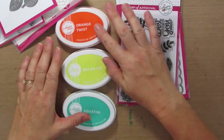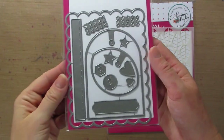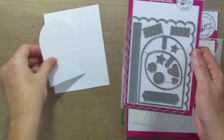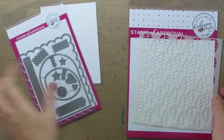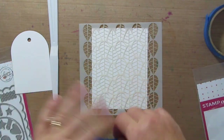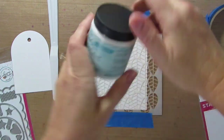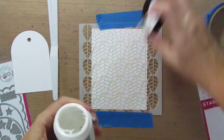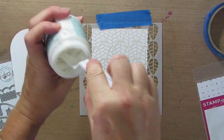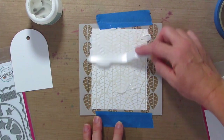The color palette we're using is Orange Twist, Melon Ice, and Aqua Teenie. I'm going to start this card out by using the Tags Etc. die. I've already die cut the large tag, and then we're going to use the Marching Leaves stencil. I have some Painter's Tape and I'm just going to tack my stencil down so it doesn't move. I'm going to grab some embossing paste and use my palette knife to apply the embossing paste to the stencil.